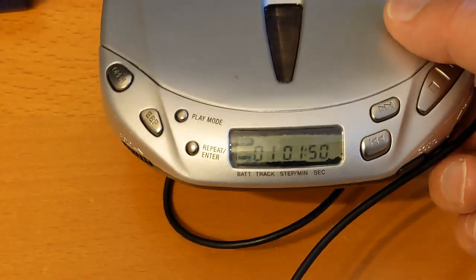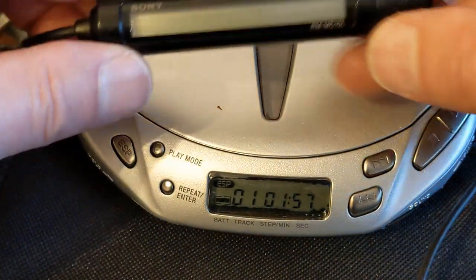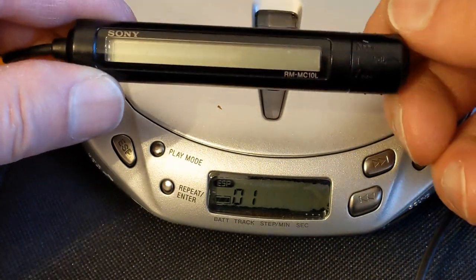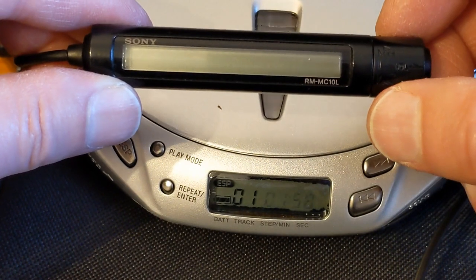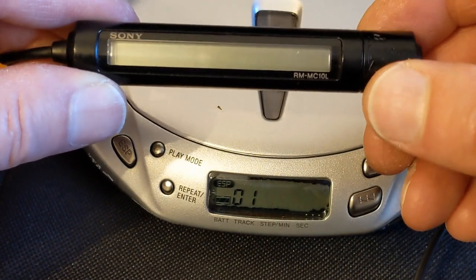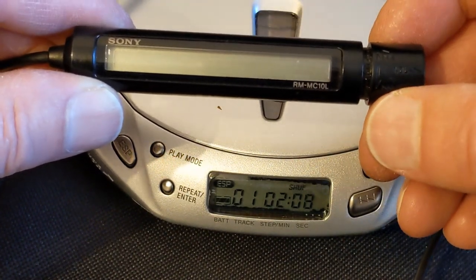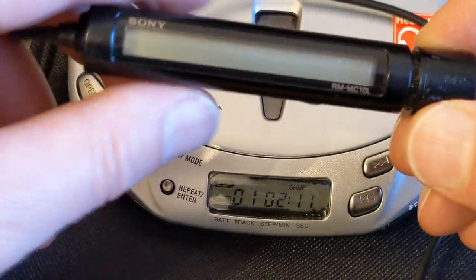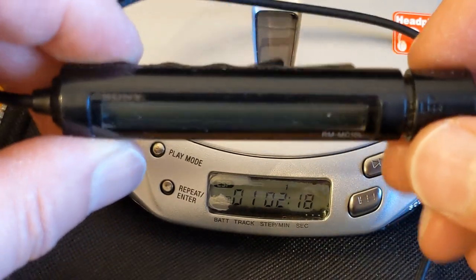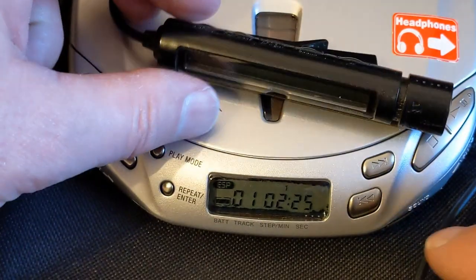I doubt this is going to work on here. Let's see if I can figure out a way of bringing that up. Now let's see if the remote works - nothing on the remote. If I twist this way, normally on these remotes it skips tracks forwards, so let's try that. So that activates the pause button - so that's pause. Pulling it out and moving it up will be volume. So that's menu. I don't know what remote goes with it - I'll have a look in the manual because we've got the manual.